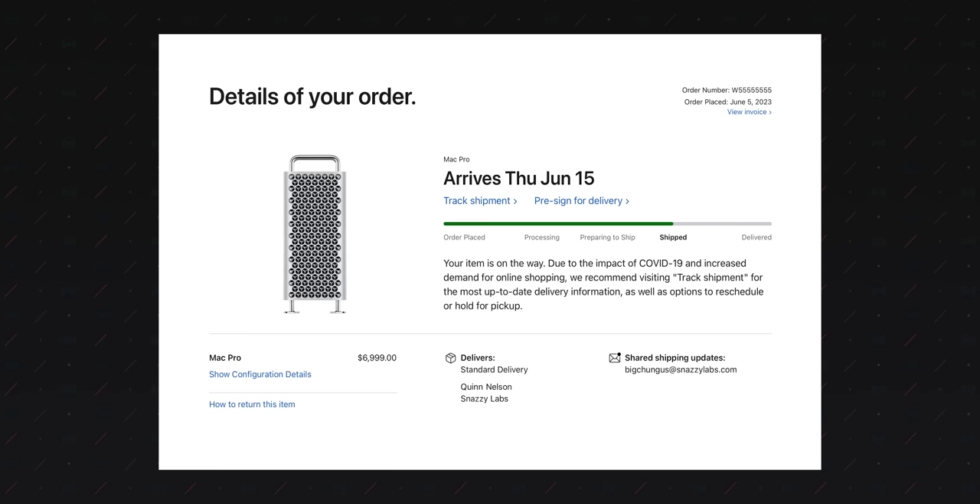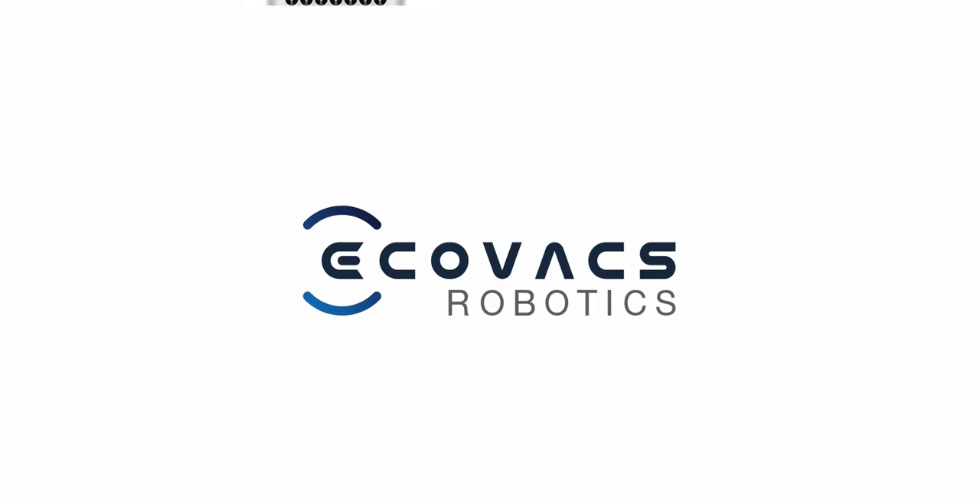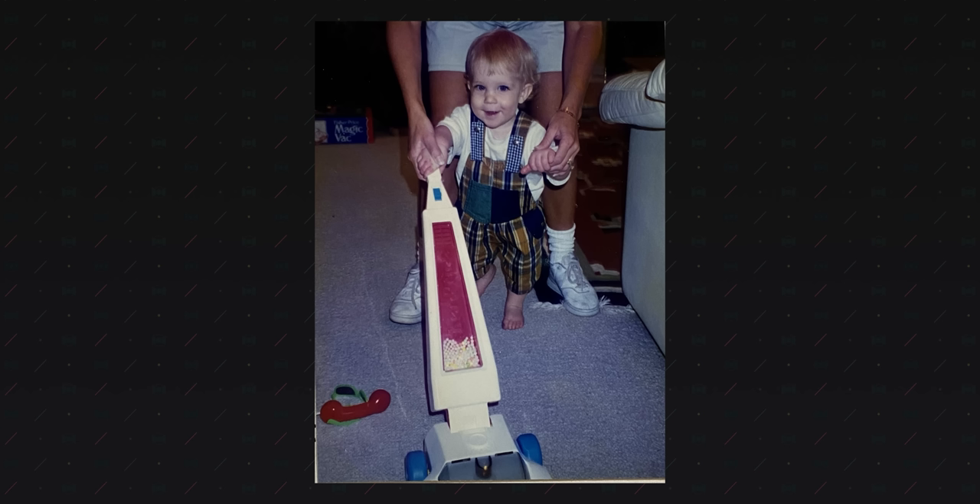I just bought this, which means this video is sponsored by Ecovacs. I have told you before that I love vacuums, but nobody believes me. So how's this for evidence? It's me with my childhood toy vacuum. I liked to fake vacuum and I also like to clean the windows. I even became an after-school janitor at age 14 — to earn money, yes, but also to clean because I liked it. Yeah, I was weird.